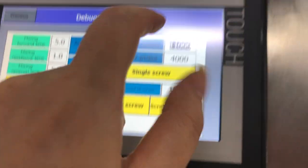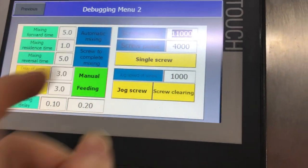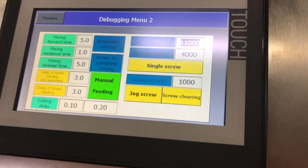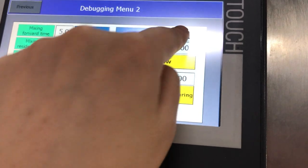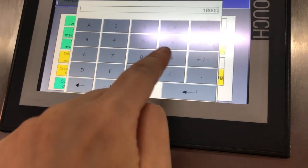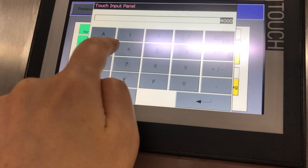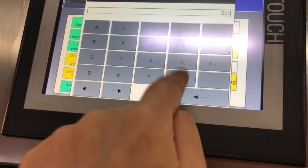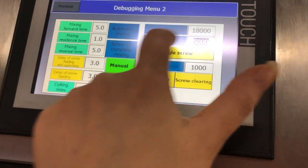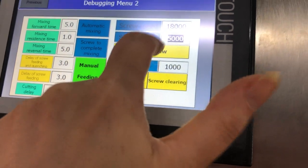For example, the current setting is for 300 grams, and you want to adjust for 500 grams. So you adjust here. This is just an example — not exact values. The pulse here is 5,000. Once you set this, it applies to the single screw weight.